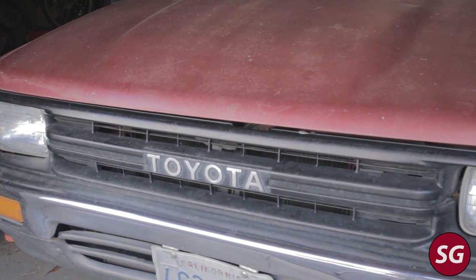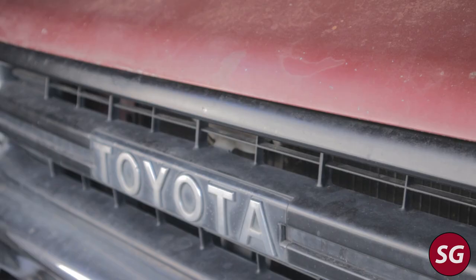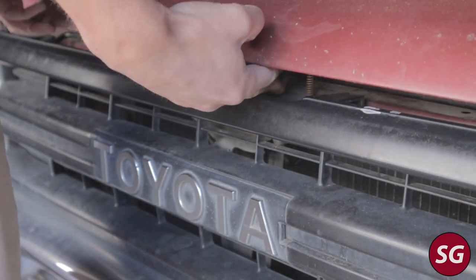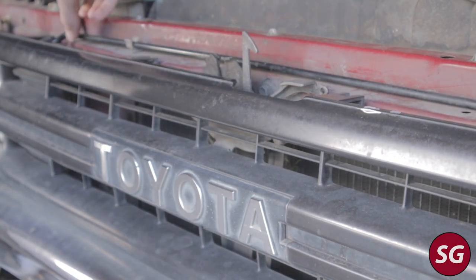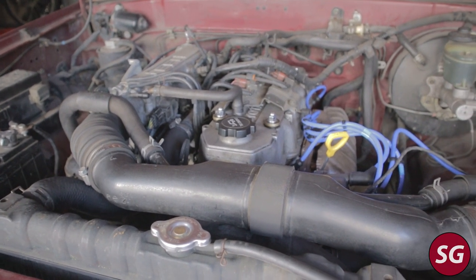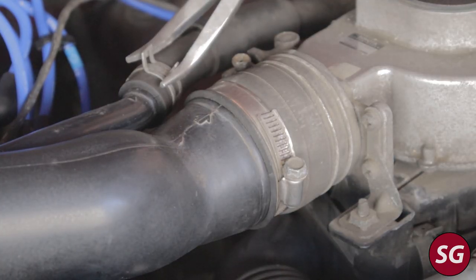Today we are working on the truck again and we'll be showing you how to remove your throttle body. You may want to do this for a few reasons: one is to replace the gasket, two is to adjust any of the many sensors on it like the throttle position sensor, the dash pot, or the idle air control valve. It's a pretty straightforward process.